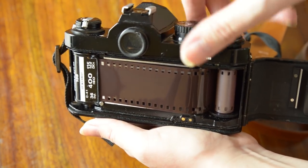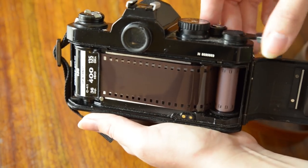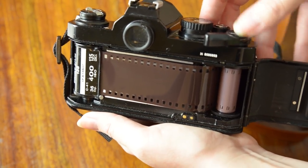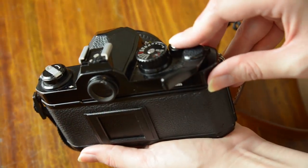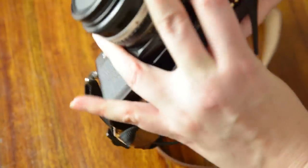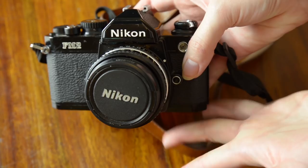Look at the rewind knob and if it's turning, that means your film is advancing without any issues. Wind the film on a few times and hit the shutter just to make sure that the exposed film is clear. All being well, you are ready to shoot.